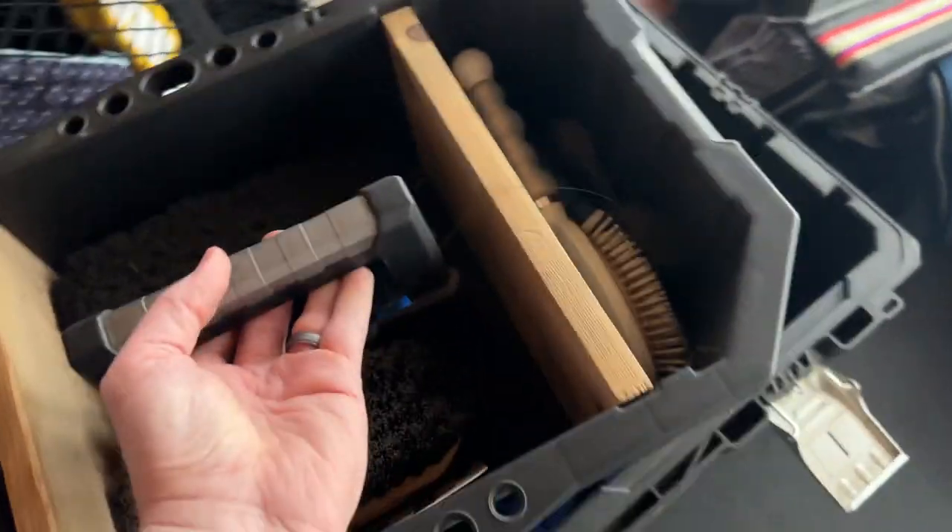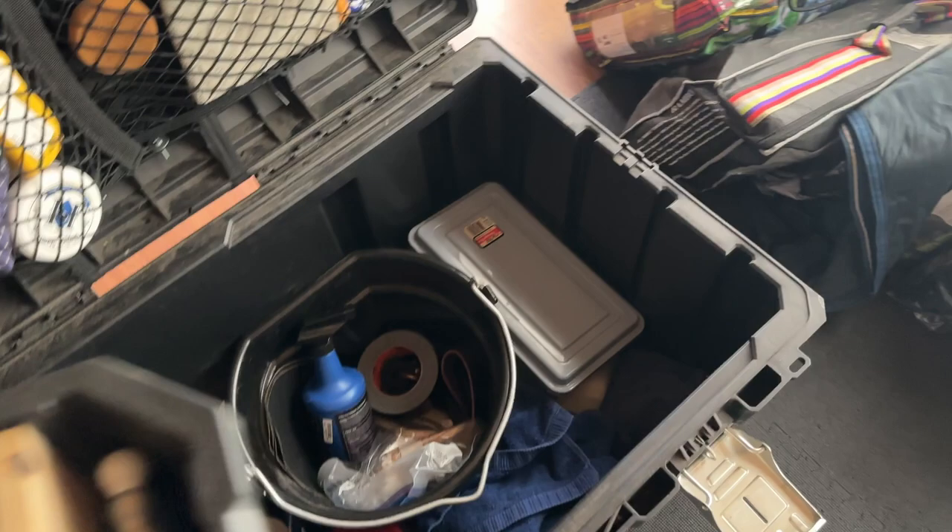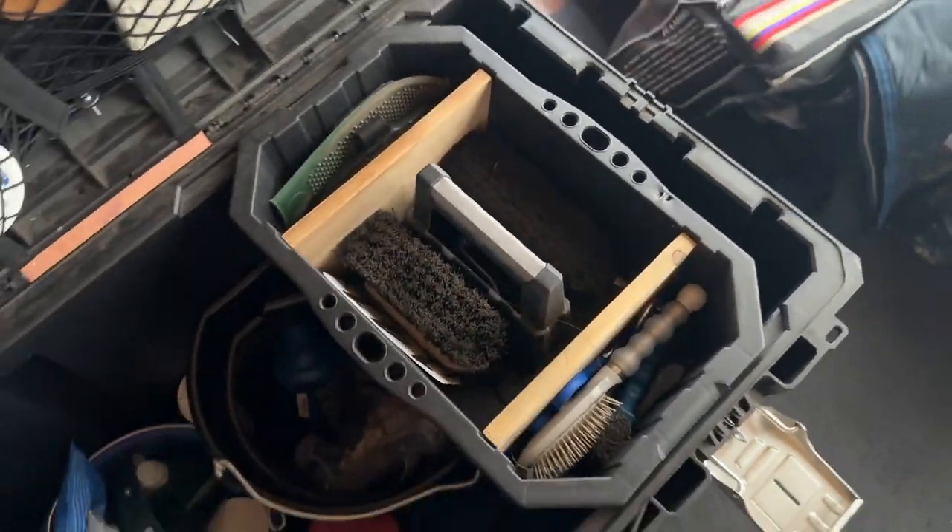I put links in the description for every part that we used in making this trunk in case you want to go make one for yourself. Let's start from the outside and work our way in.